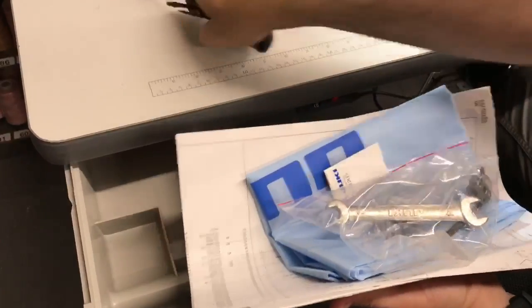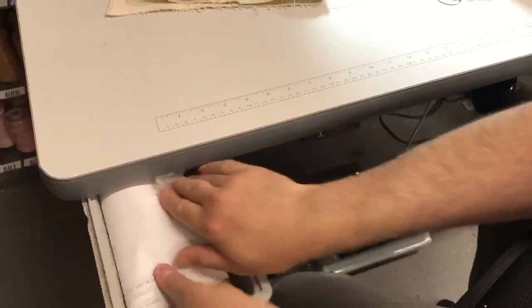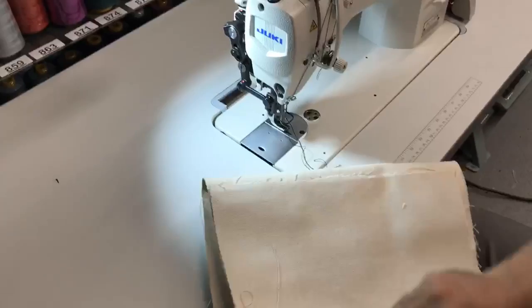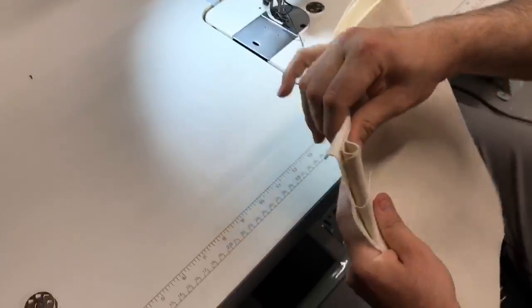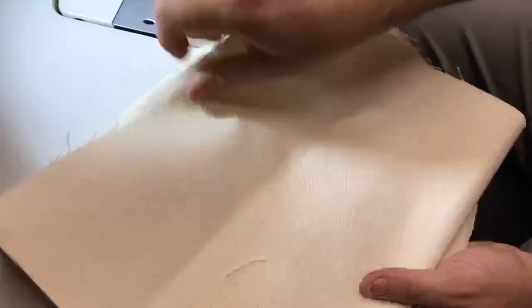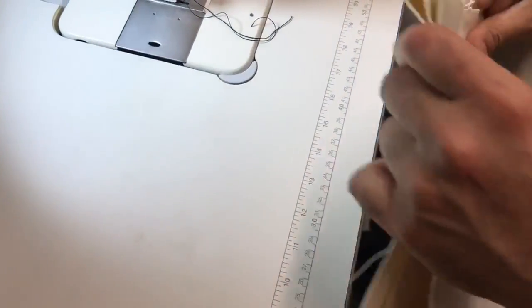Now what I have here is a very heavy-duty piece of canvas — 18-ounce, unbleached, untouched, unwashed — so it's very rough and tough. I'm going to do three layers and see how it works.